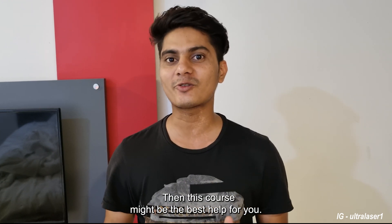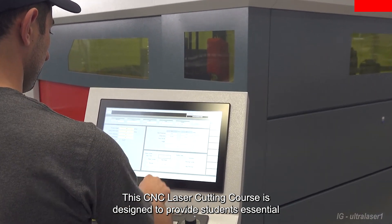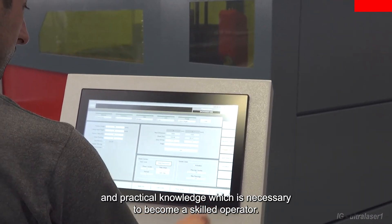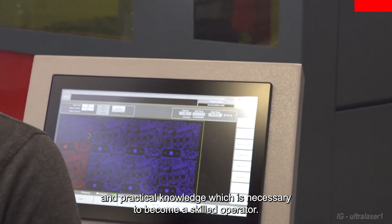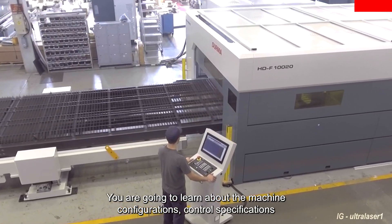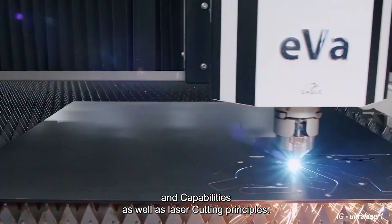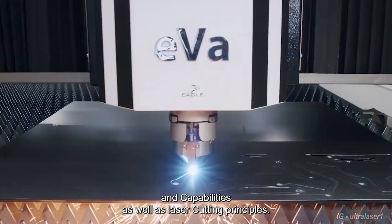Then this course might be the best help for you. This CNC laser cutting course is designed to provide students essential and practical knowledge which is necessary to become a skilled operator. You are going to learn about the machine configurations, control, specifications and capabilities as well as laser cutting principles.